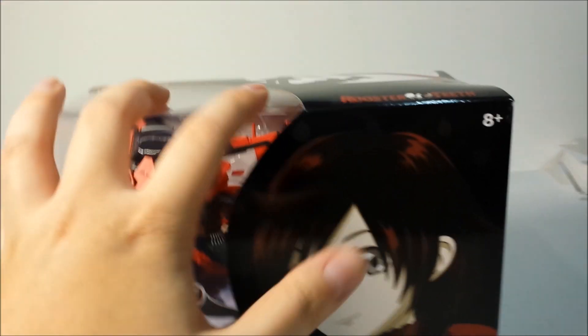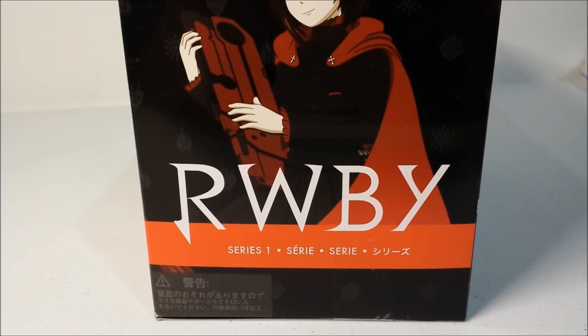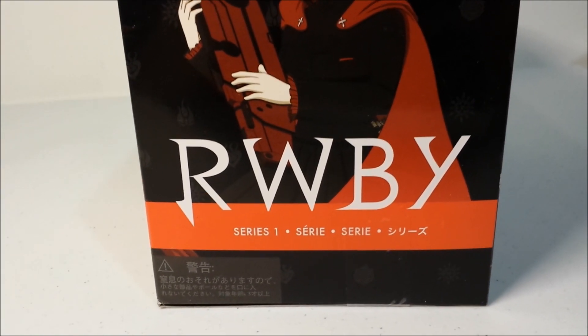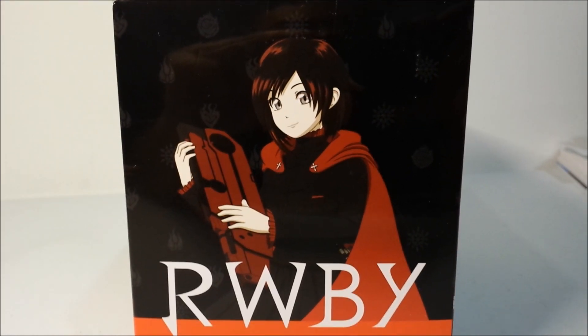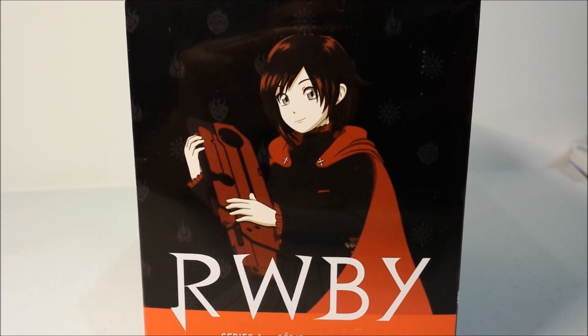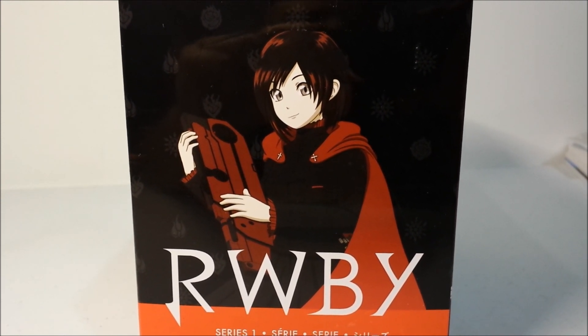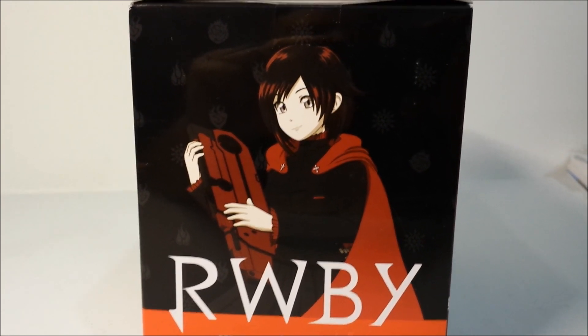That is her front side. Let me turn to her right — short preview. Series 1. There are three more figures coming. There's Japanese text on the box here — I don't know what it says. But there are three more coming out: there's Weiss, Blake, and Yang, I think. The other three girls.